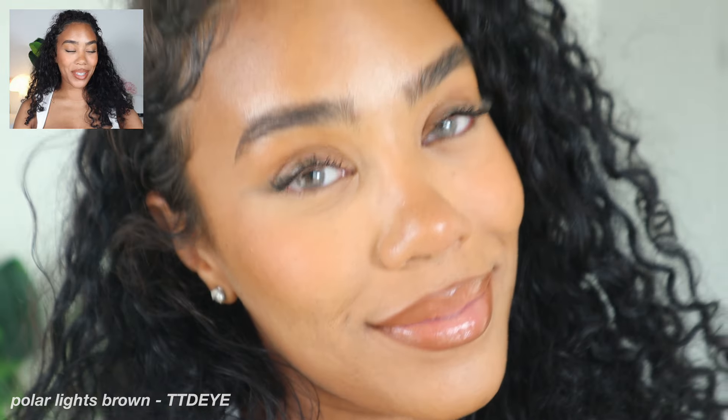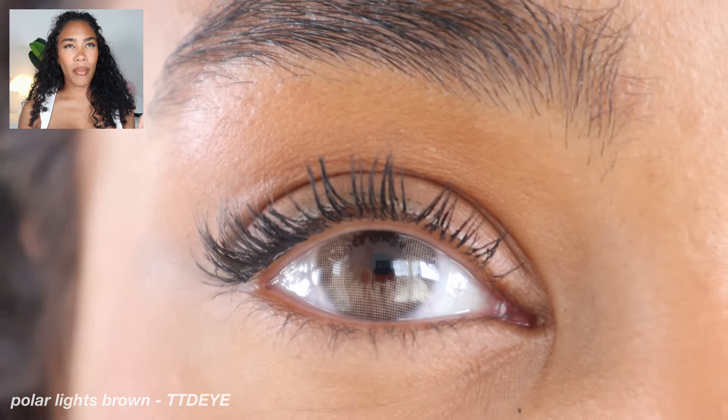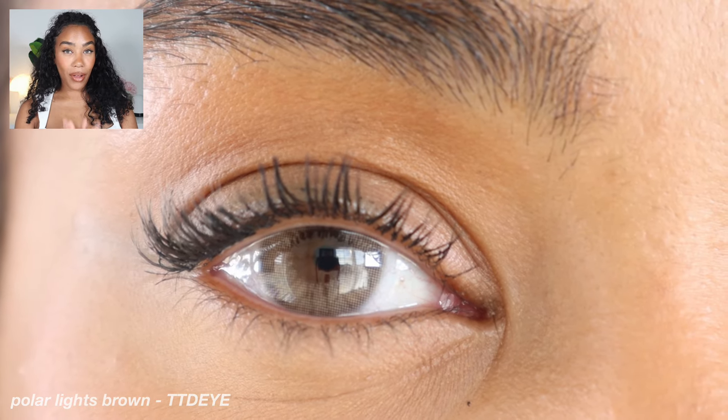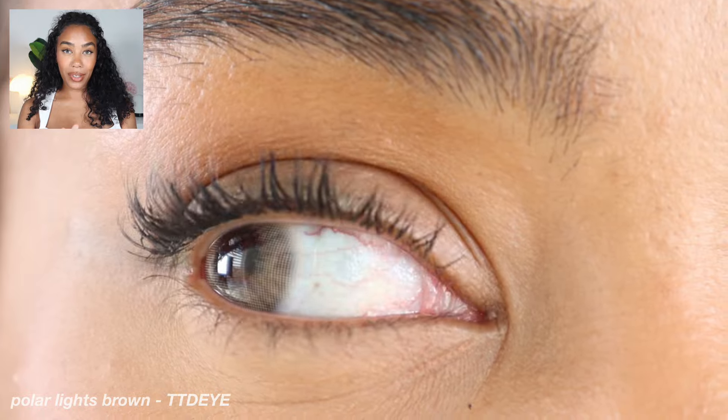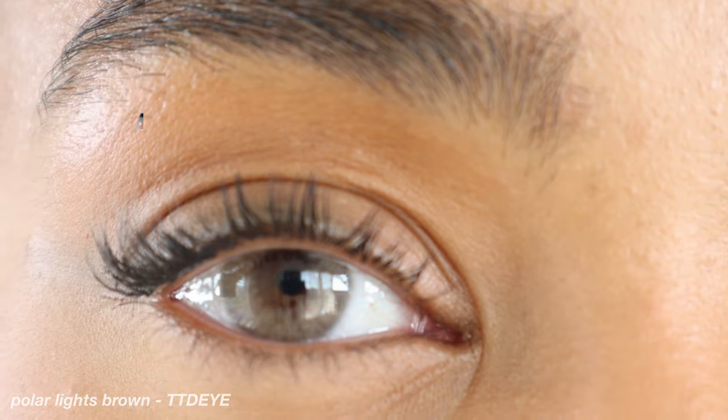They do take forever to ship — I will say that about TTDI. They're so affordable, but you basically have to order the lenses and forget about them because you're not going to see those for at least a month, at least in my experience. I think the shipping is free though. For an affordable option, they are beautiful. Their contacts are hit or miss for comfort — they're usually okay, not the most comfortable, but not uncomfortable either.